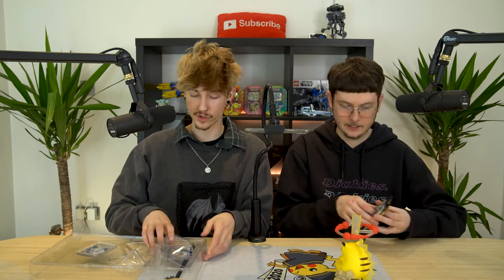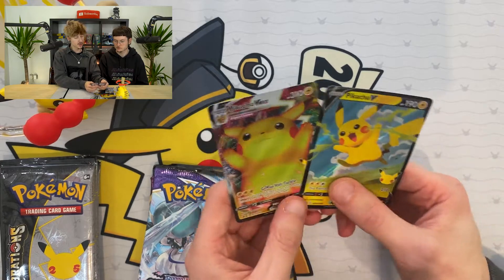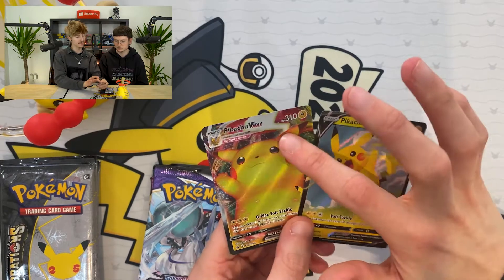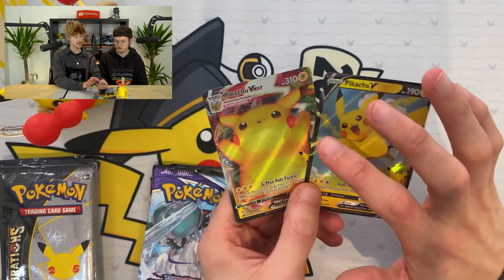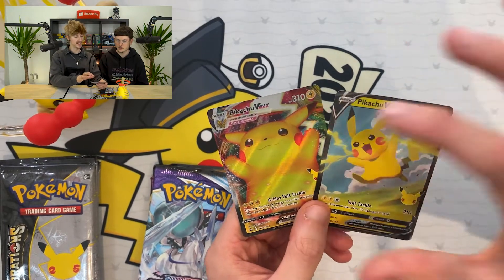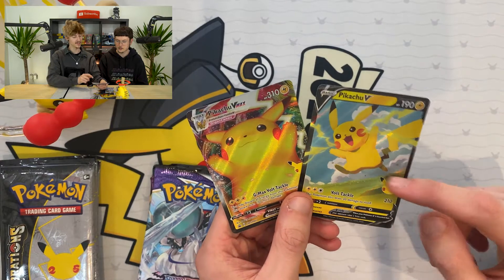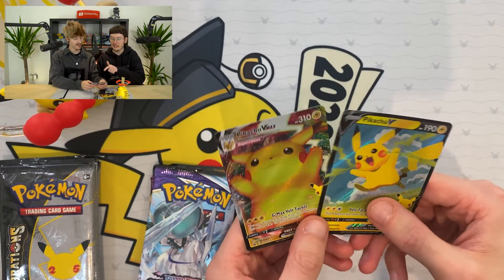So we've got these three packs here, we'll put them to the side for now. And then we've got two promos - not just one, we've got two. We've got Pikachu VMAX, which is very similar to the Pikachu VMAX from Vivid Voltage but it's a different pose, and I really like the texture to it. And then we've got this Pikachu V here - that Pikachu on the right looks like it's ready to become the flying Pikachu from the Celebrations set.